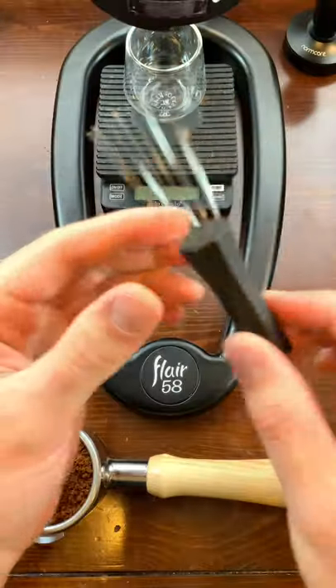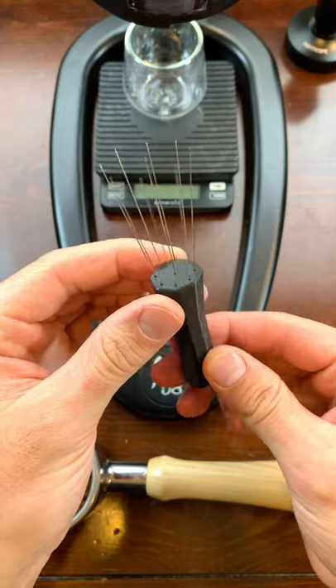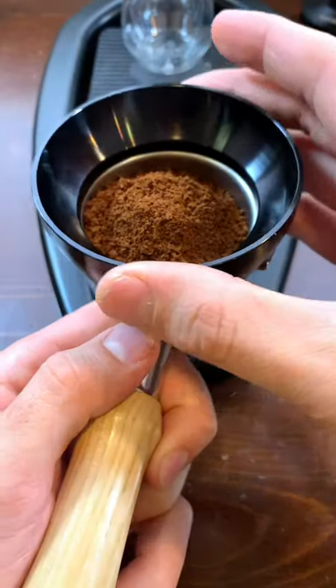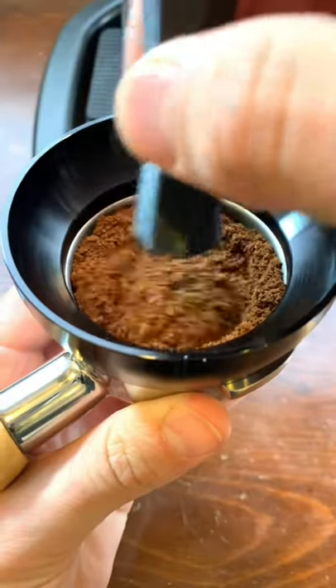Clumps and hills in your coffee grounds occur naturally when you grind for espresso, so we want to use a WDT tool like this to get rid of those. Remember, it needs to have really thin needles or it's just going to make things worse.